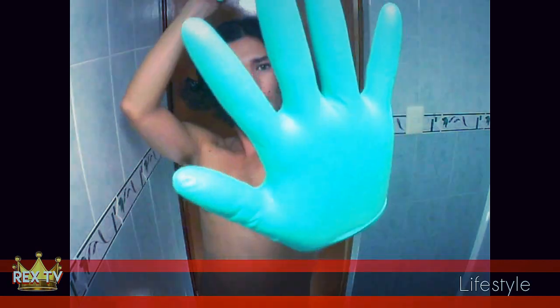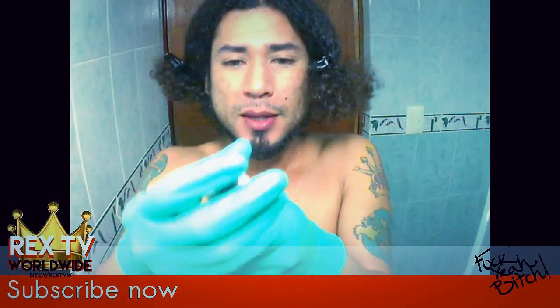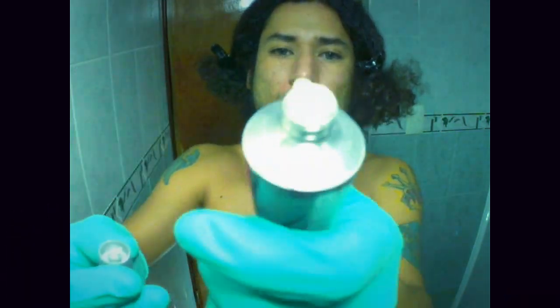Put your gloves on. Do this like a professional. To open up the tube, there is a little tip — like a pick — and then you can pinch it. There you go. Click, and then it's open now.